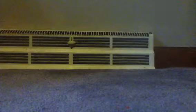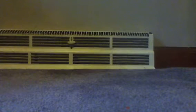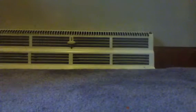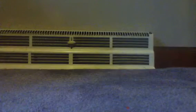Hey, this is Parker back with another unboxing video — this is like my fourth one. Today this did not come from the mail; I got it at Toys R Us.